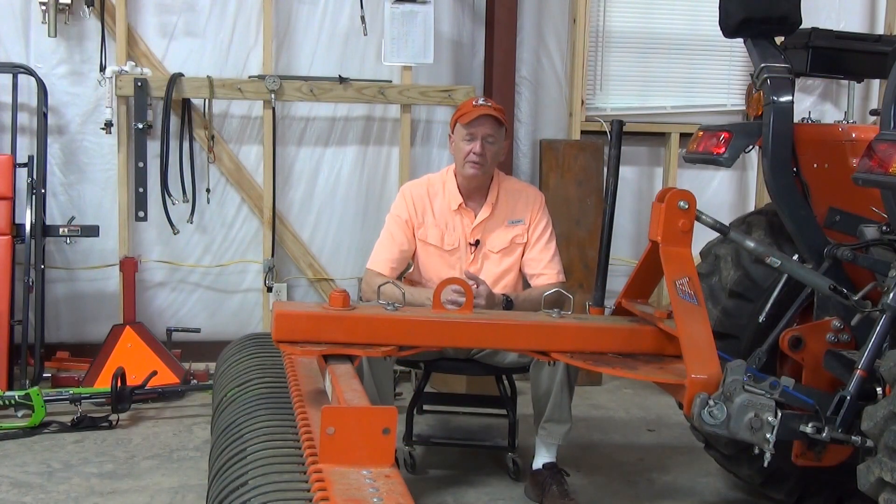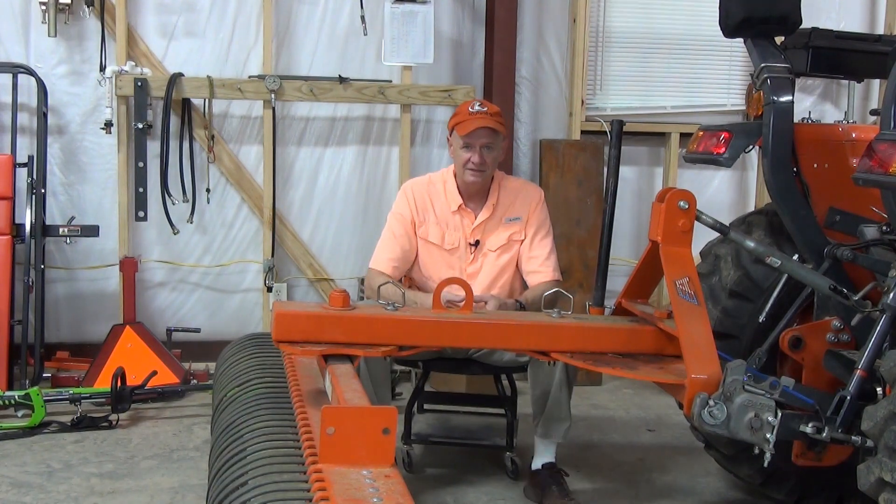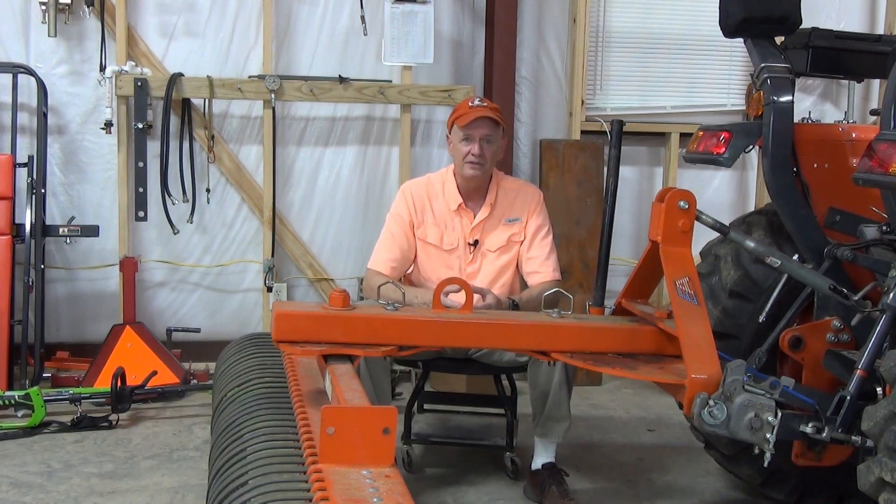I've had this rake for almost two years now, and I've certainly put it through its paces on my property, so I feel I'm in a good position to give you a thorough review of this product — its specs, how I use it, and why it might be a good value for you.